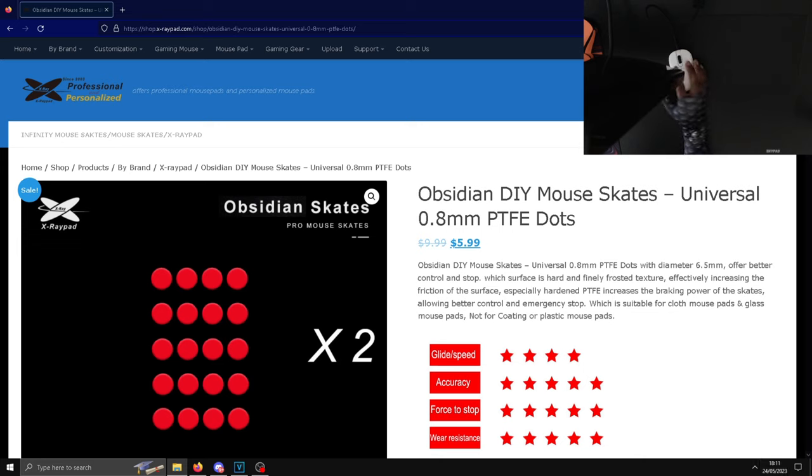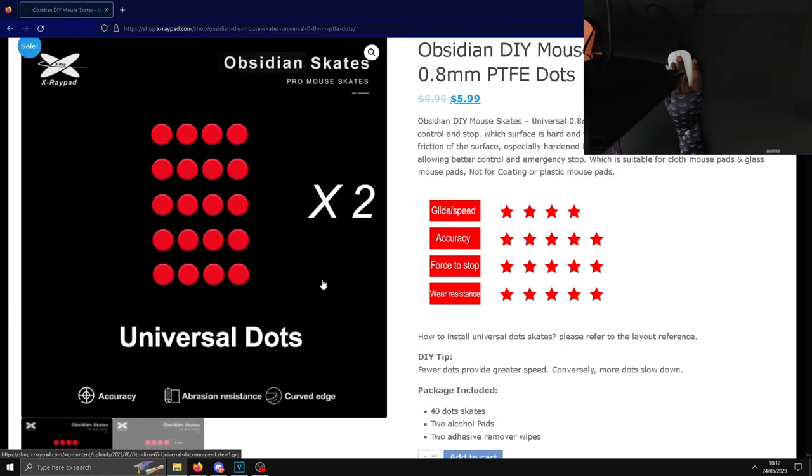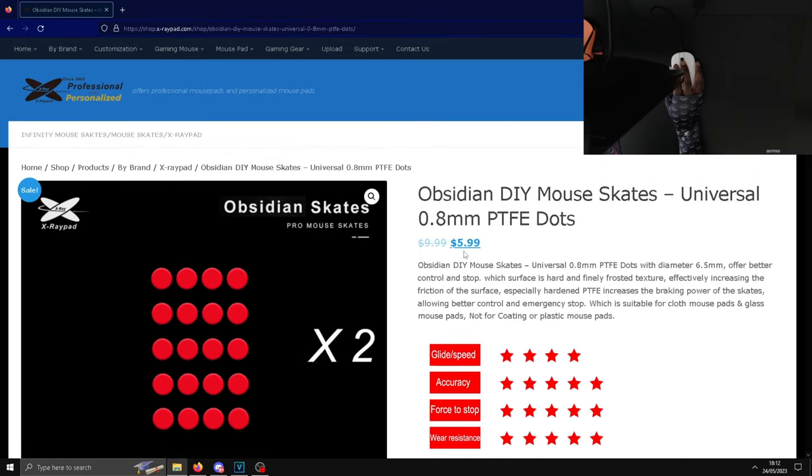If you're running low on skates and want to try something new, I'd highly recommend the Obsidian skates. They're currently going for $5.99, which to me is literally a no-brainer — you get two sets of skates, you can't go wrong. If you like this kind of content, be sure to leave a like, comment, and subscribe. It's been your boy Titus, peace out.